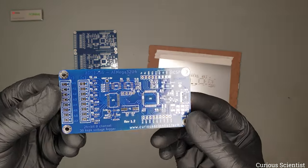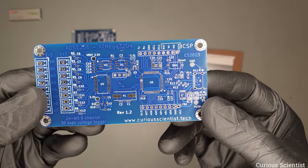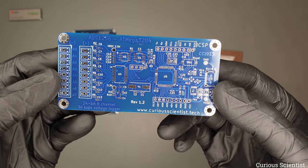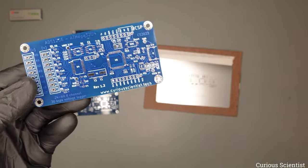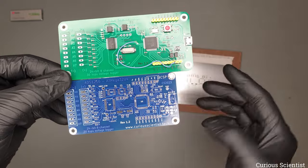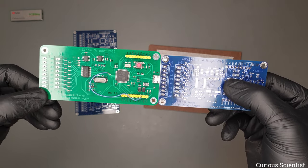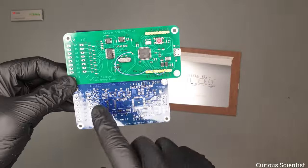Now we are with this new board. This is still kind of the same design but I made some updates compared to the previous design. If I compare it with the old board, you can see that the size is more than one centimeter shorter and the width is just a little bit narrower, but it could not be more narrow because of the size of the connector.